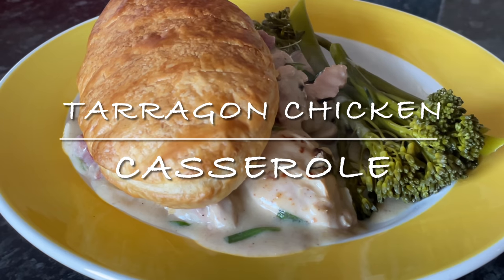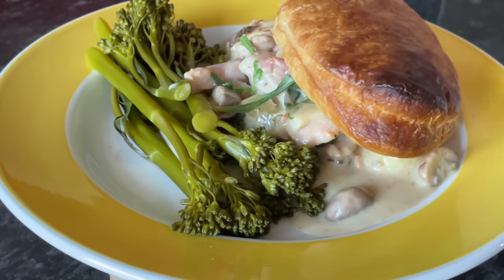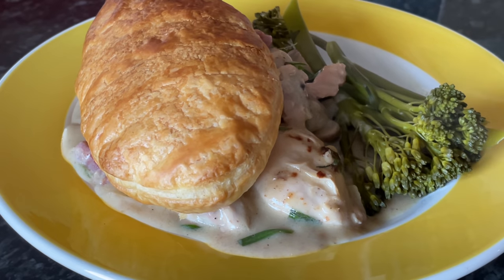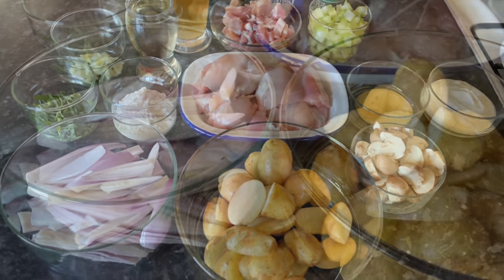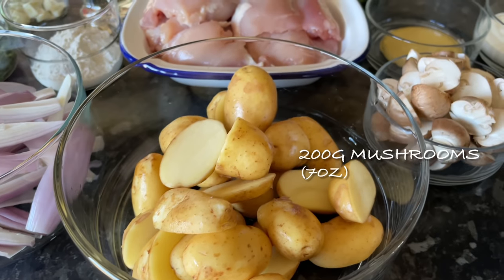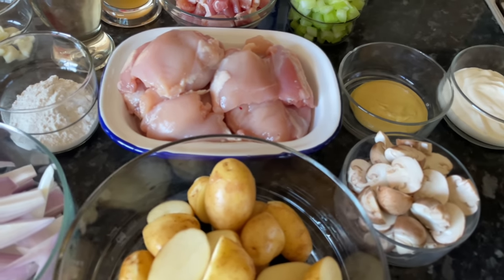I just knew I had to give it a go. This was the first time I'd ever used chicken thighs and it will not be the last — they were full of flavor and actually more tender than our normal chicken breast. This is everything that I used here, but as usual I'll put everything in the description box underneath the video and also pop it up on the screen as we're using the ingredients throughout the recipe.